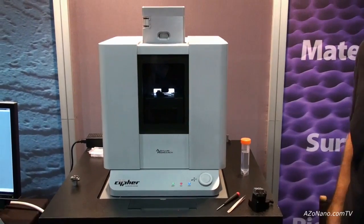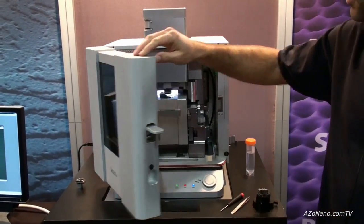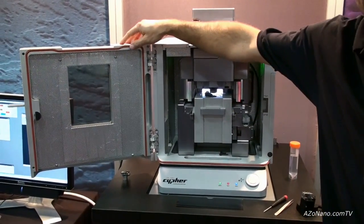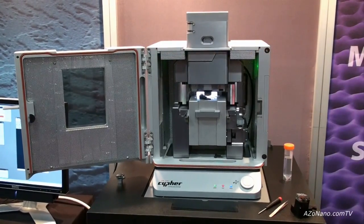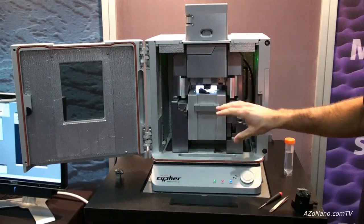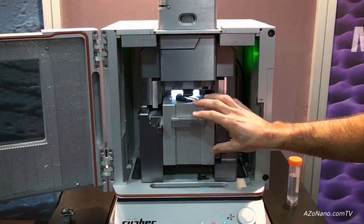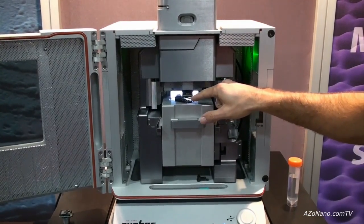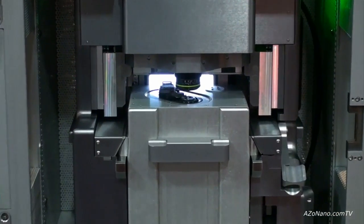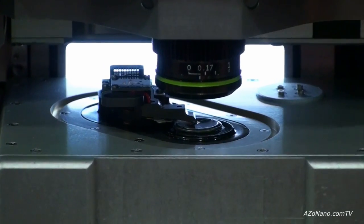I'm going to point out a few of the key features. First of all, this system comes in an environmental hood to control acoustic noise and also to control temperature variations. In here we have the AFM, and this part here is the scanner — it's an XYZ sample scanner. The cantilever and sample live in this part of the scanner. The important thing to know about the scanner is that it has sensors used for closed-loop scanning that are sub-angstrom.